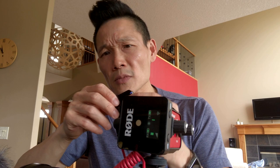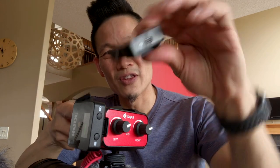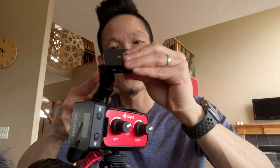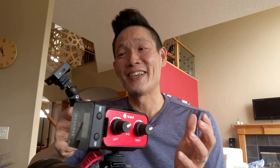Another thing I recommend: if you want to do interviews or use two microphones, you can stick the transmitter into a cold shoe — it has a cold shoe mount on it as well. Just stick it into a cold shoe on a selfie stick, and you could put a windscreen on top and stick it in people's faces for interview-style shooting anywhere you go, which is amazing.